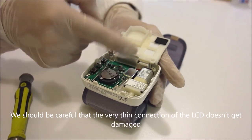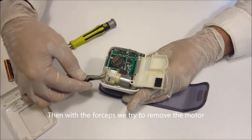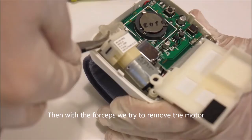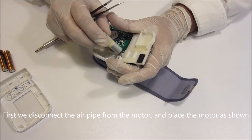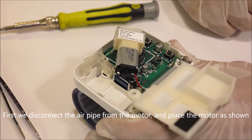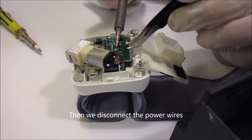We should be careful that the very thin connection of the LCD doesn't get damaged. Then, with the forceps, we try to remove the motor. First we disconnect the air pipe from the motor and place the motor as shown. Then we disconnect the power wires.